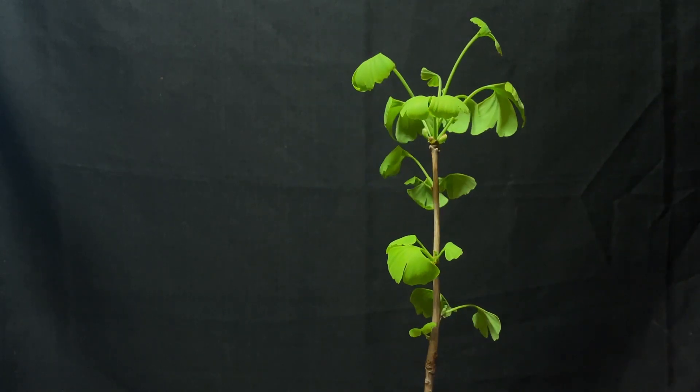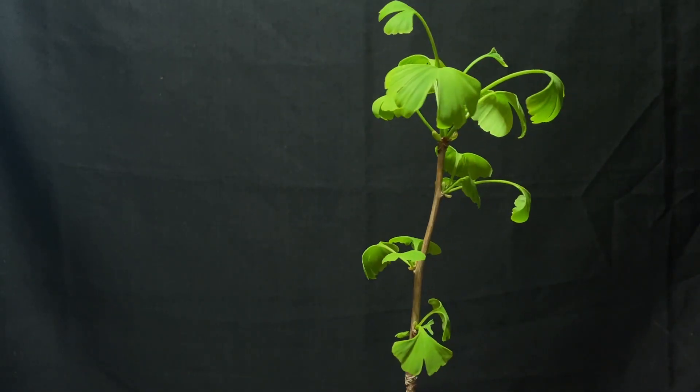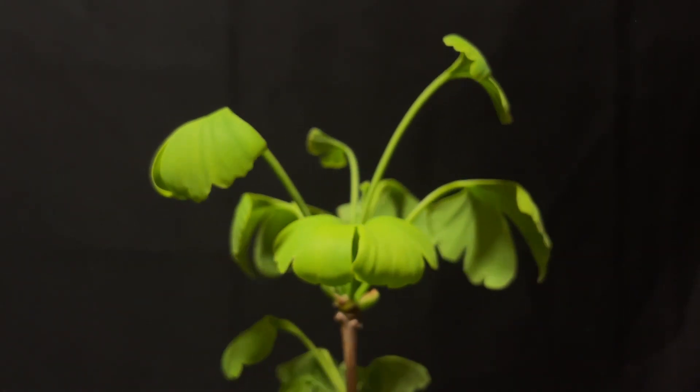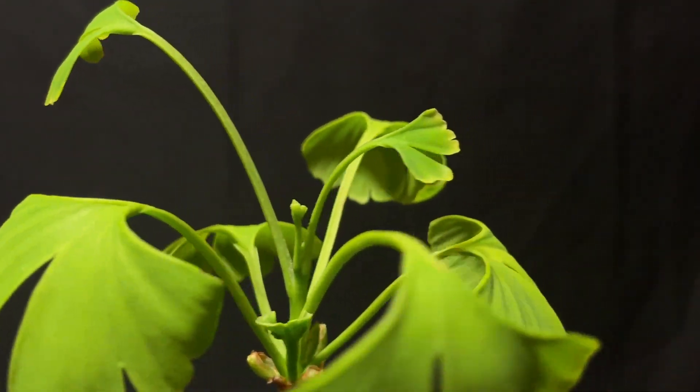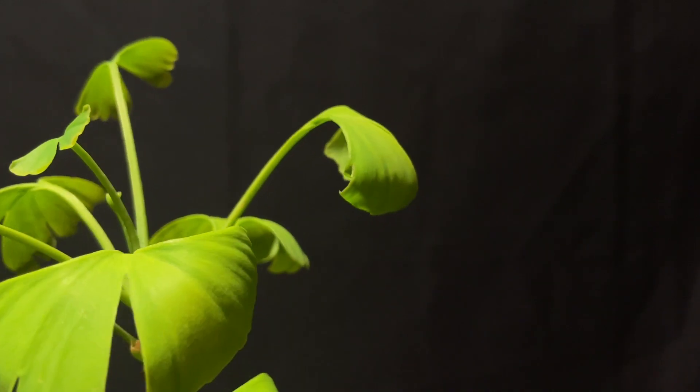So when I saw this, I thought at first glance it was only about a year old, but the person I bought it from said that this is actually a three-year-old ginkgo. You can see it already has a decent amount of leaves, so it's obviously come out of dormancy.